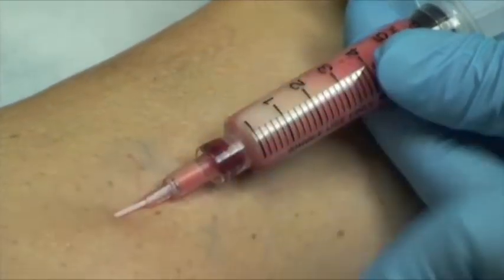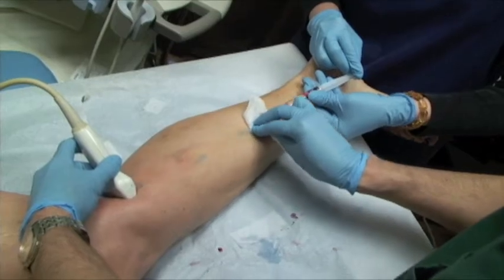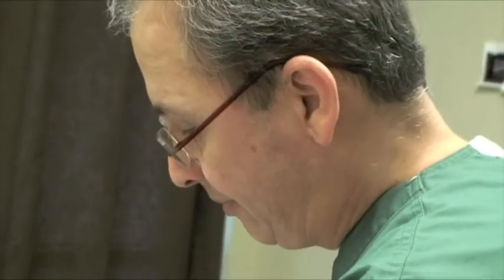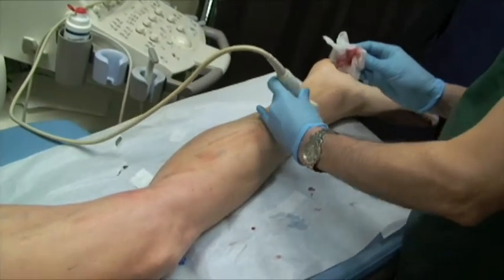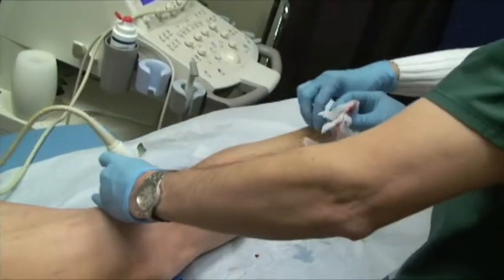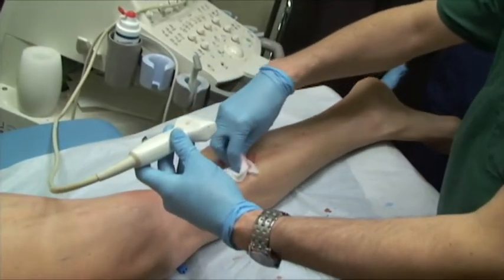I pull this catheter out too and move it toward the other one. Practically, we should have removed about 90% of the injected medicine and air — that was unnecessary medicine and air to be left in the leg and cause problems like pain and increase the risk of DVT. So this should be a safer method.